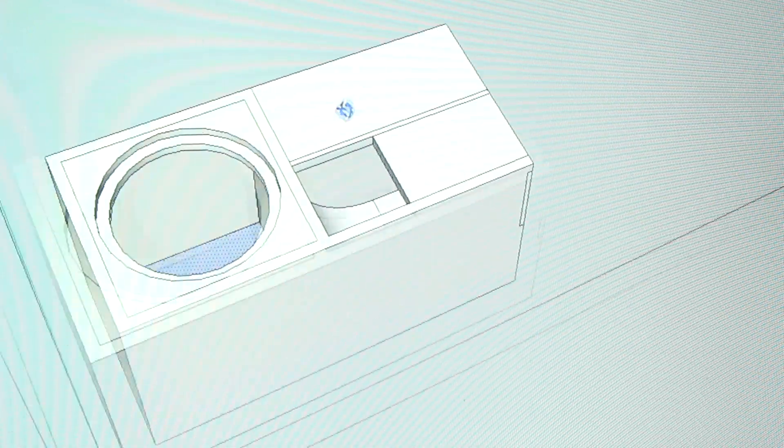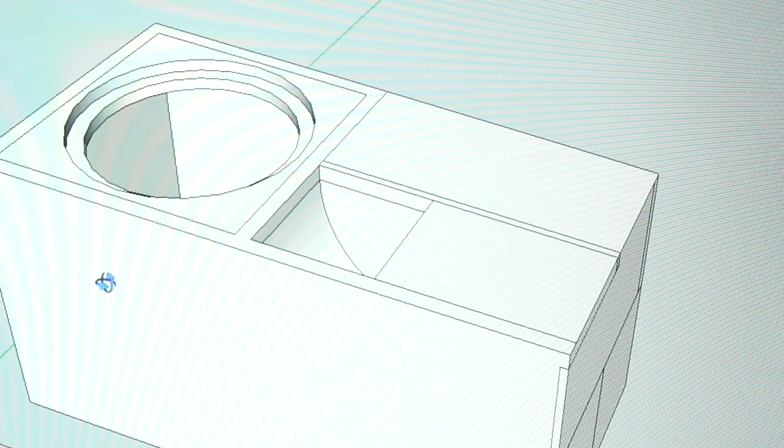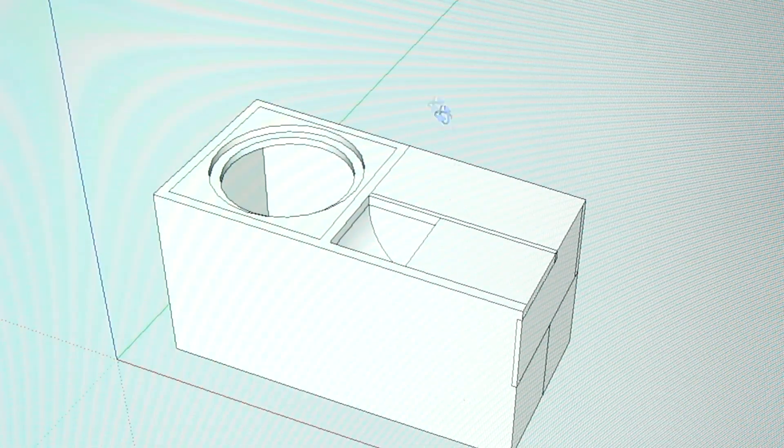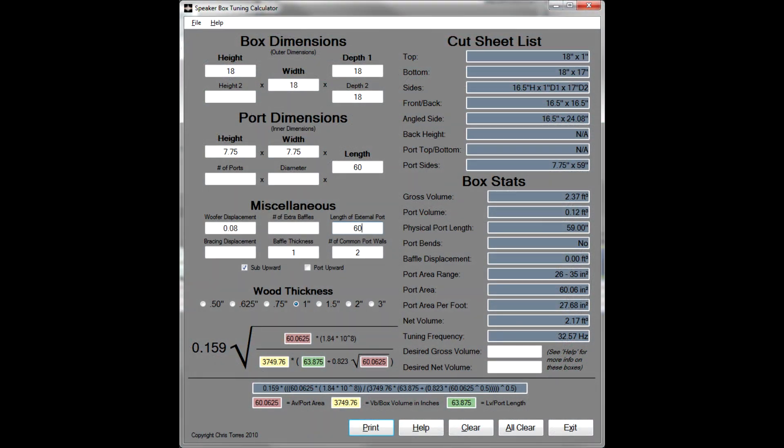Alright guys, this is a little idea I've had, which I'm going to be doing with my RE-XXX-15s V3s. As you can see, this box is 18x18x18 in box volume, and the rest of it is port. These 15s are going to be used in isobaric format, so 3200 watts going into a single 15 inch surface area of cone.